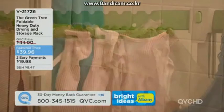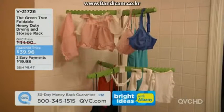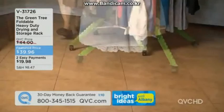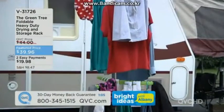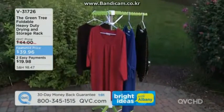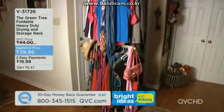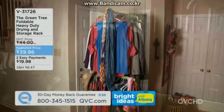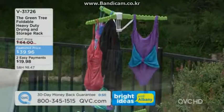You could put this outside — springtime is around the corner, drying things outside for free. Nothing better than not running the dryer with all that electricity and heat. And the worst thing is being stuck at home because your dryer is running. Just hang it on your Green Tree — roll it inside, roll it outside, free up closet space.